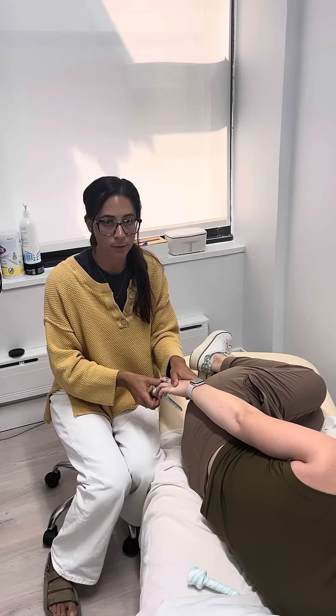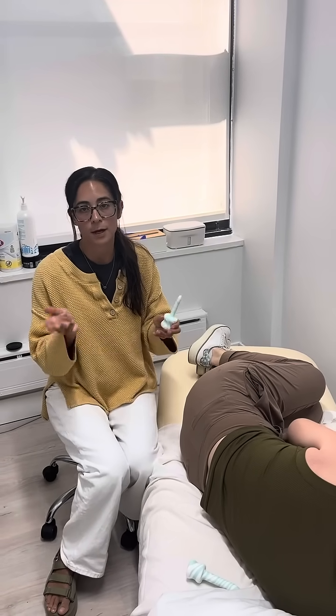You only do this for about one to three minutes and it shouldn't be super painful when you're doing it. You can pull the dilator out, wash it with soap and water, and be on your way.